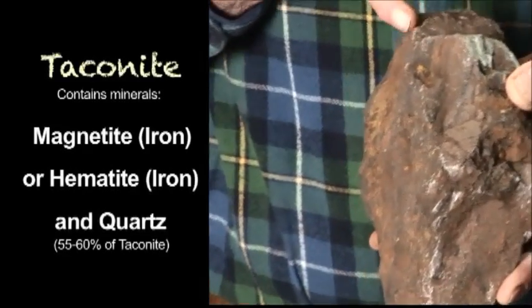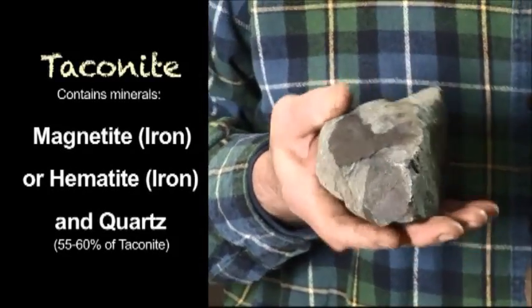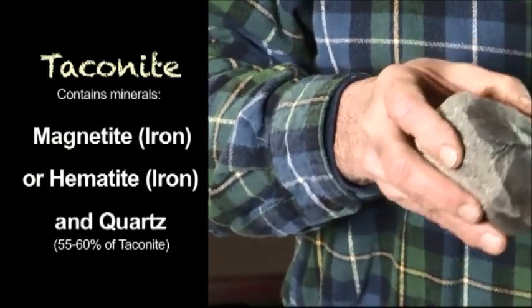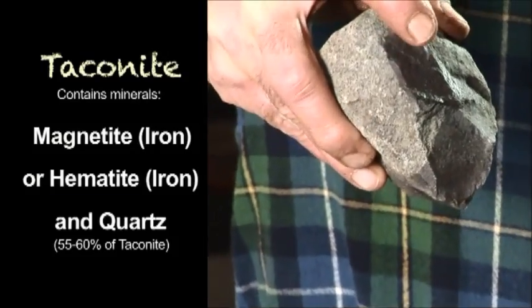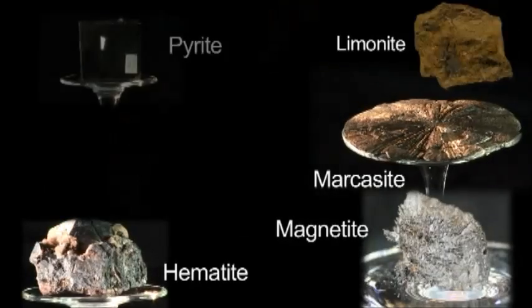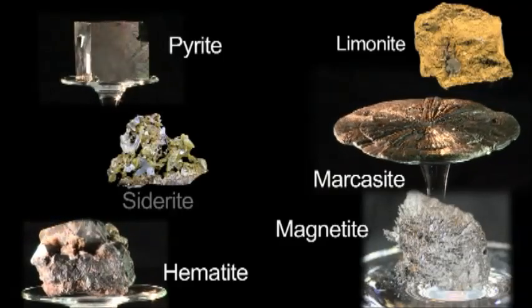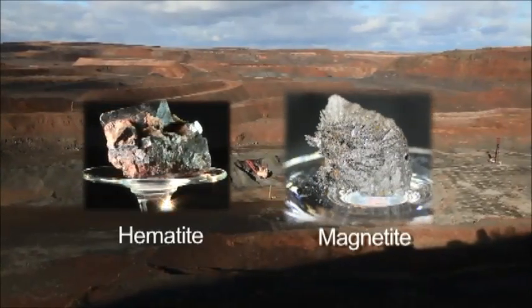With fine disseminated magnetite throughout in this piece. Another example here — you can see the difference in color between pale and dark. The dark is magnetite bearing; the pale is not. Iron occurs in many forms, but hematite and magnetite are the most abundant for iron mining.